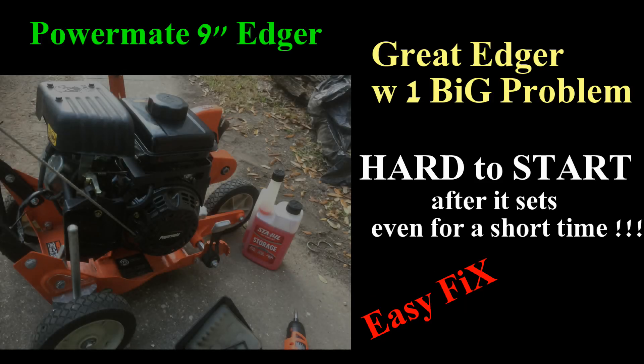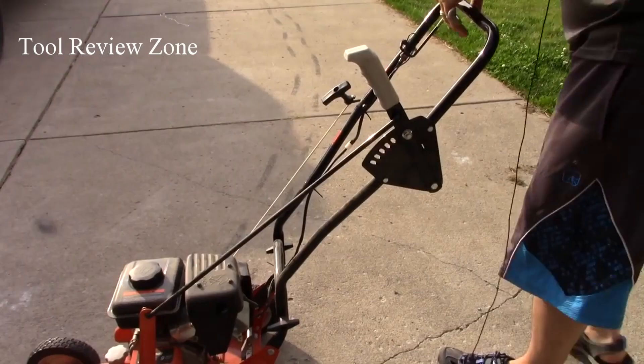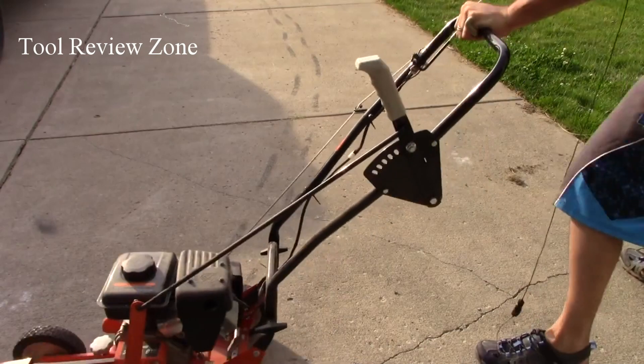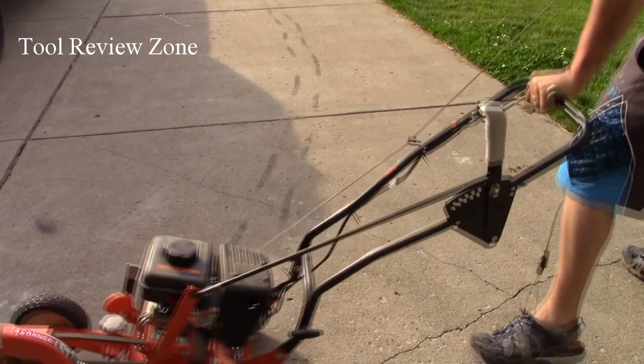A major downfall about this machine is that it is not easy to start — there's no primer bulb, which I wish there would have been. If there had been one to put some gas in that carb, it would have been a lot easier. I've already had this thing running a couple times this year, but the problem is if you don't have three 80-degree days in a row, it's gonna take you forever to start it.